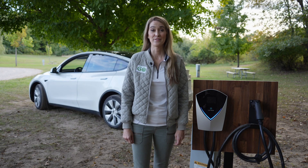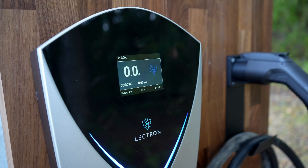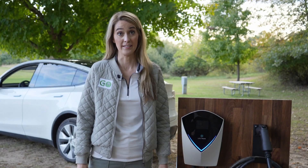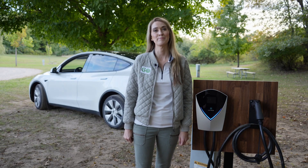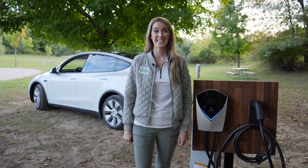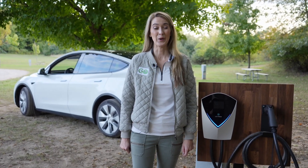Overall, this device is very simple, but I think that is a nice thing about it. The setup is very, very short, and there isn't any potential for any kind of cybersecurity hacks or anything like that. If you enjoyed this review of the Lectron V-Box 48-Amp EV charging station, please consider liking, sharing, and subscribing. Thank you all for watching, and until next time — drive, fly, ride. Go electric!